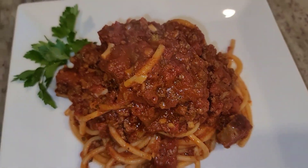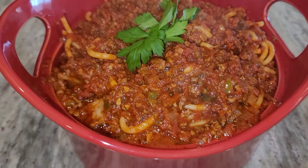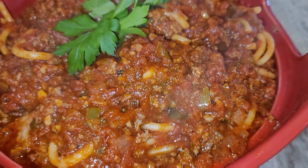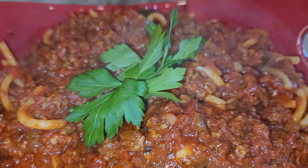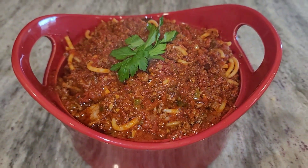I'm using bucatini pasta, which has a hole in the middle through the center of the pasta, so it kind of soaks up all of that sauce. This is how we ate it when we were kids — my mother would use thin spaghetti or regular spaghetti. I'm using bucatini today because I want to be fancy.